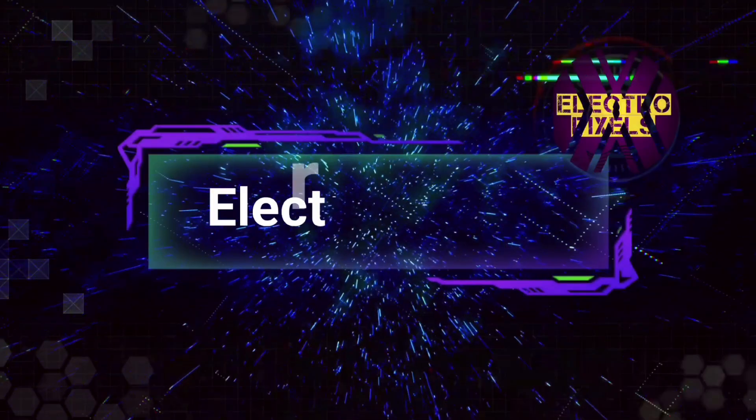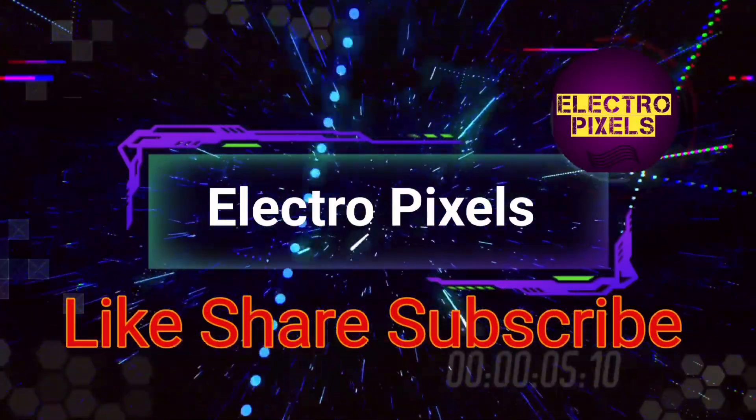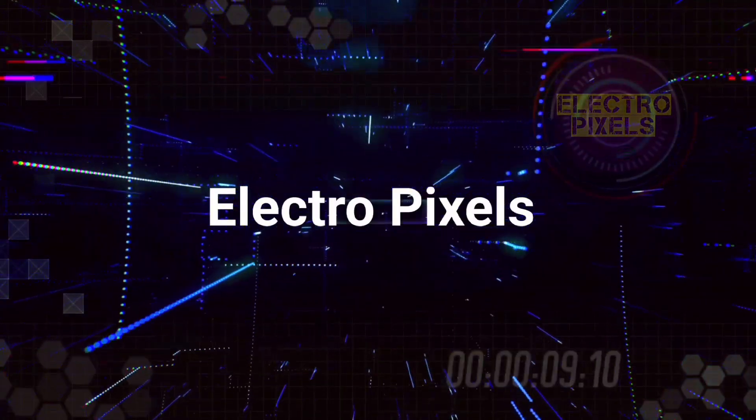Hello friends, welcome to ElectroPixels. If you like our channel, please don't forget to like, share, subscribe and press the bell icon for getting further notifications. Hello friends, once again welcome back to yet another vlog of ElectroPixels.